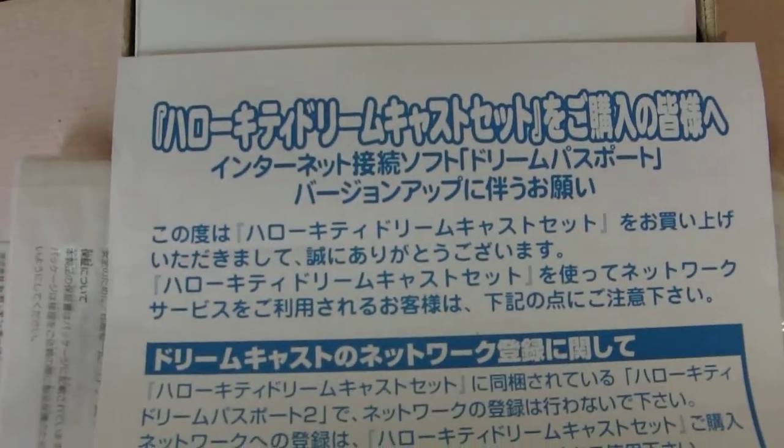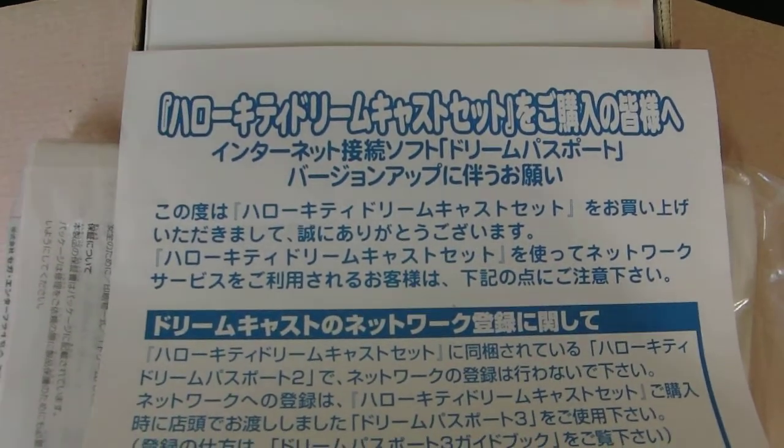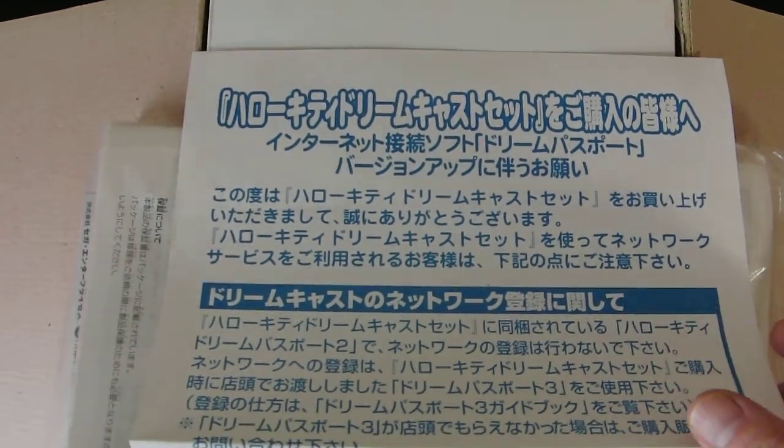And what is this? The Hello Kitty Dreamcast set — talking about the Dream Passport version up.